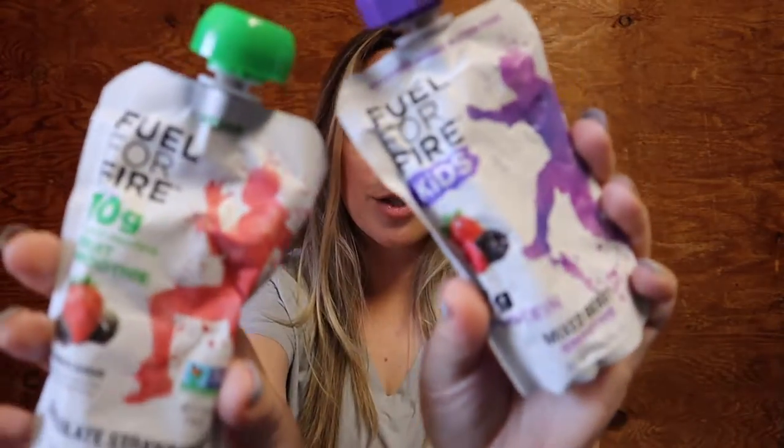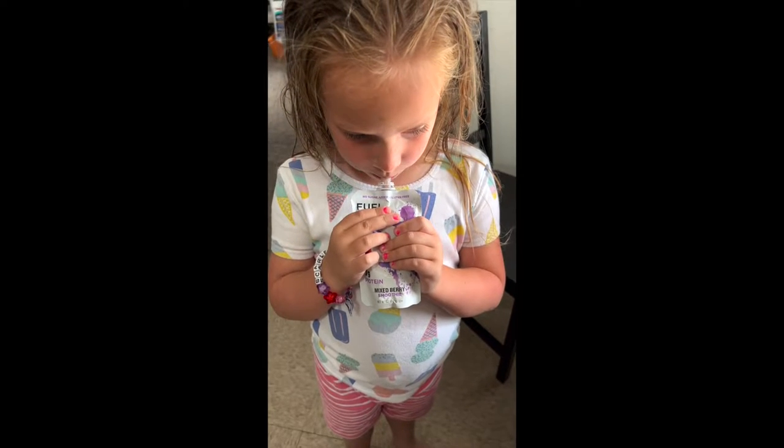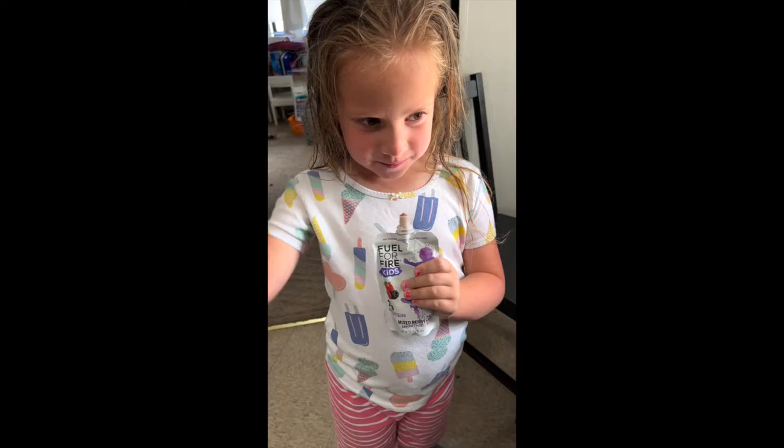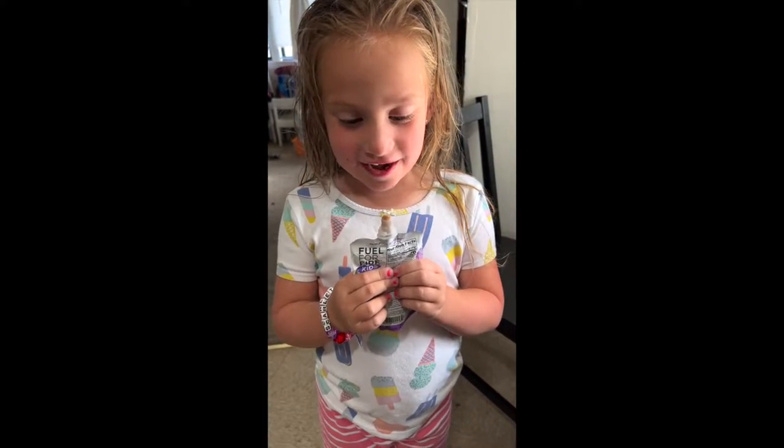Hey guys, Amelia here with Mom of Air Views, and today I am back with a fun product review. This one is for adults and kids — it is the Fuel for Fire pouches. If you want to learn more about these delicious smoothie pouches, just keep watching. Fuel for Fire actually sent me these pouches to review. They didn't ask me to do a video or anything, this is just me sharing my wealth of knowledge with you guys. They did send me a bunch of different flavors and samples of these pouches to try.